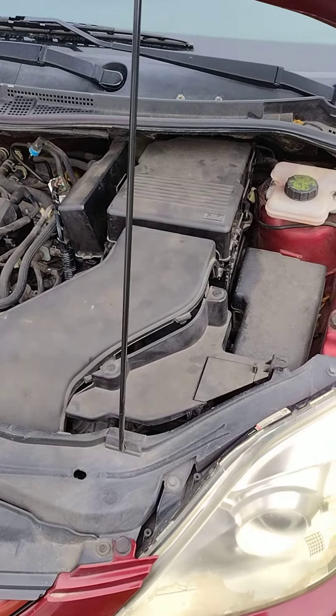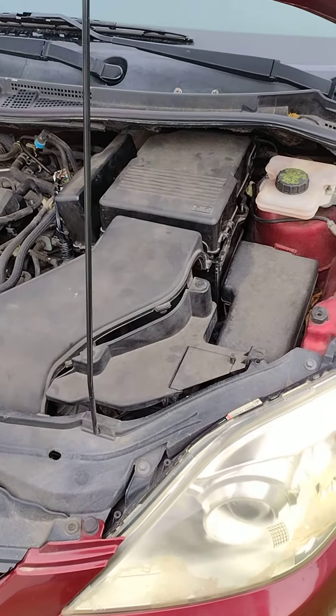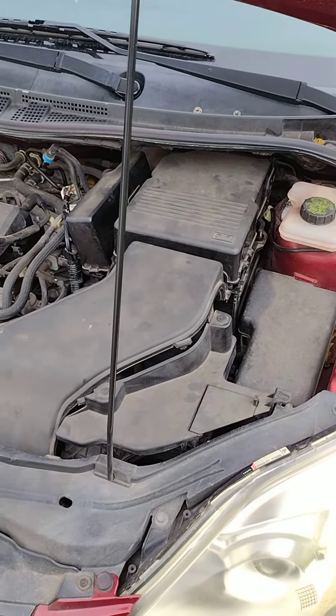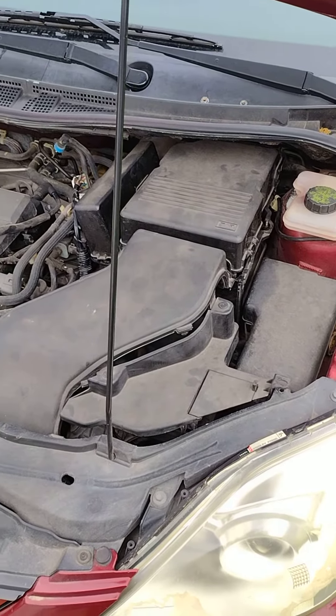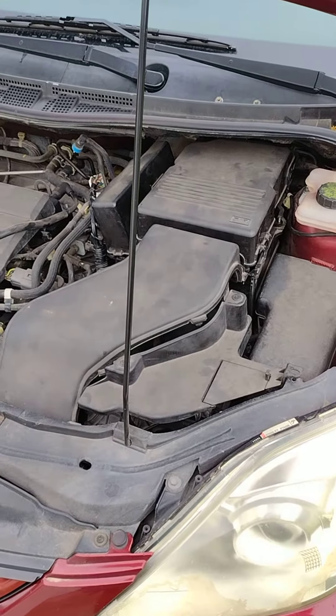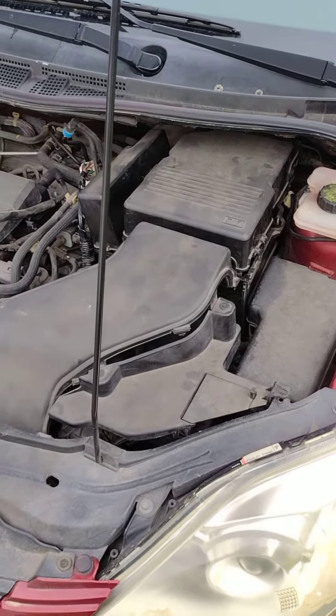This video is going to be a quickie video on how to remove the battery box and other parts so that you can gain access to the transmission control module, the TCM, for a Mazda 5. This will be good for 2006 to 2010 type models.